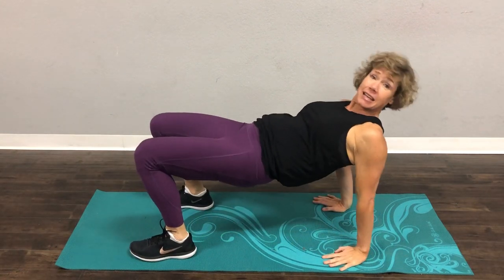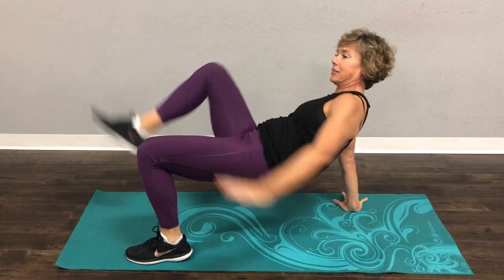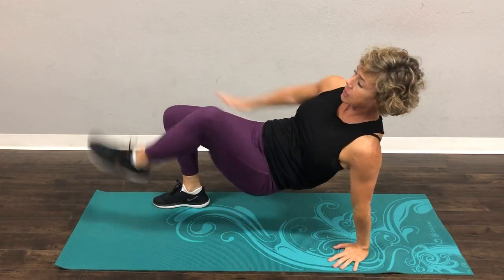So a reverse tabletop is going to be like this — opposite hand, opposite foot.